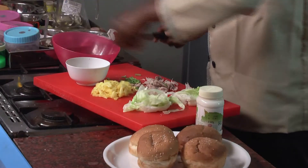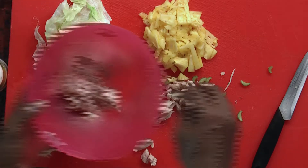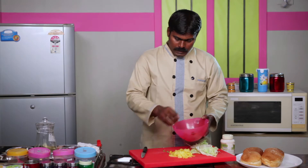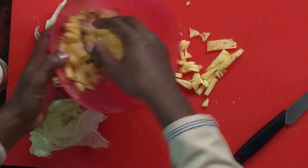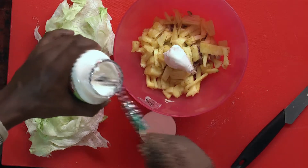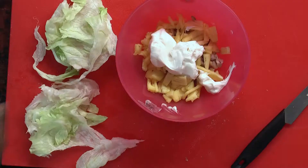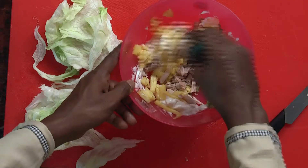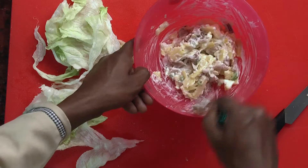This is to be cut into small pieces. Let us keep the chicken in a bowl. Put pineapples into it. Add mayonnaise sauce to it and mix the contents well. After the contents have been mixed well,